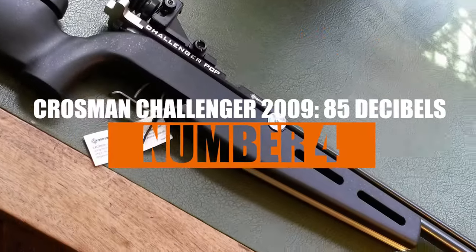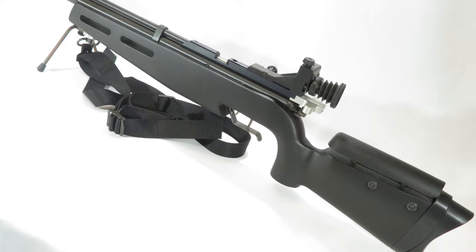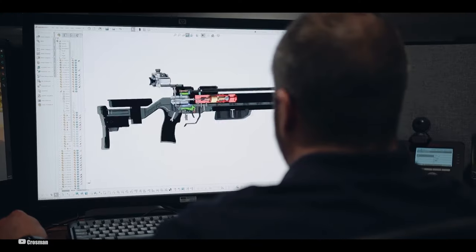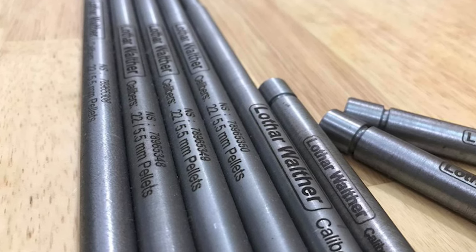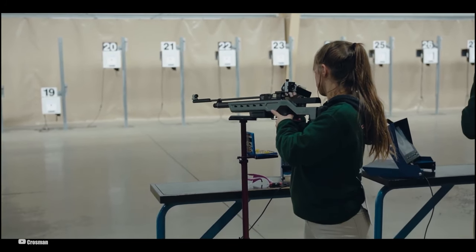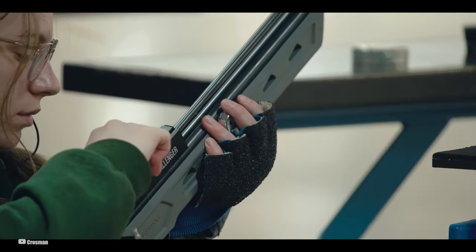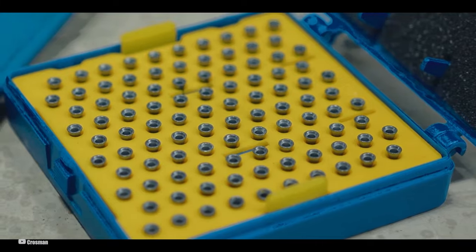Number 4: Crossman Challenger 2009 — 85 decibels. Sitting pretty at number 4 is the Crossman Challenger 2009. This is a serious step up from Crossman's earlier Challenger 2000, keeping the cool adjustable ergonomics of its predecessor while ramping things up with a top-notch trigger and a super accurate German-made Lothar Walther barrel. I've been shooting with this rifle, and from a sandbag rest at 10 meters, it's like I'm firing just one pellet — but it's a 5-pellet group.